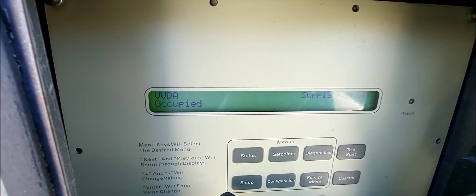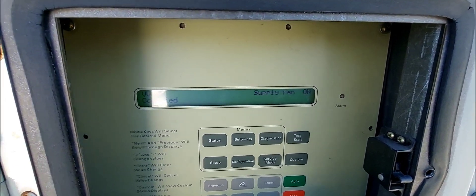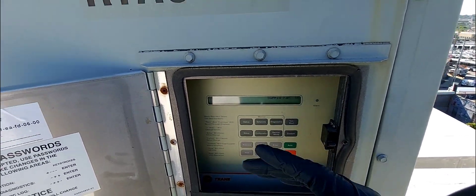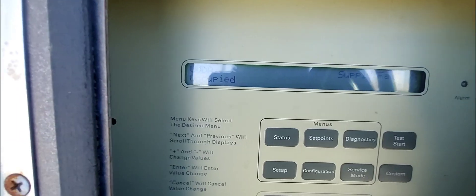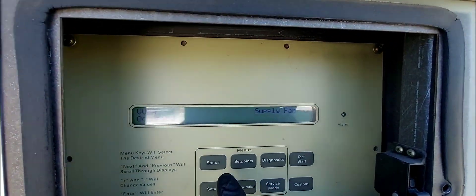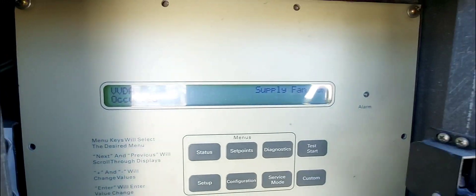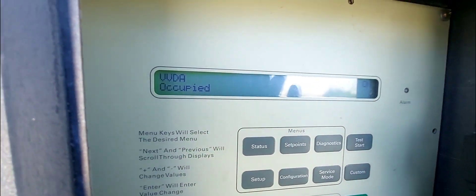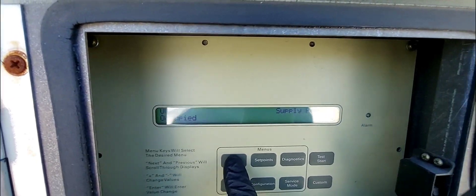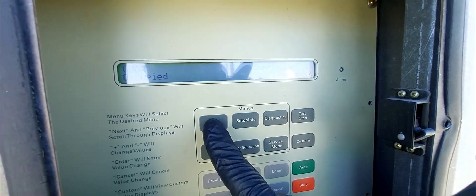The system has been reset. It shows 'system occupied, supply fan off' — it's going through the restart sequence. Supply fan is now on. I'm going to go down and look at the system parameters for circuit one. I'll press 'status' to get into the status menu to see what's going on with the compressors as the system restarts.